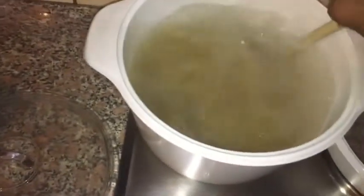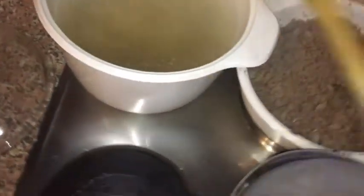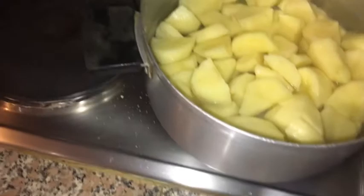Now I'm just mixing the macaroni. The potatoes are here for the potato salad — they're boiling right now. Potatoes are just boiling. I think I can leave that; it just needs to be stirred.